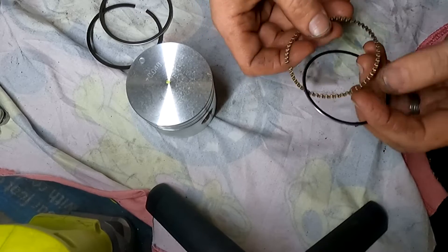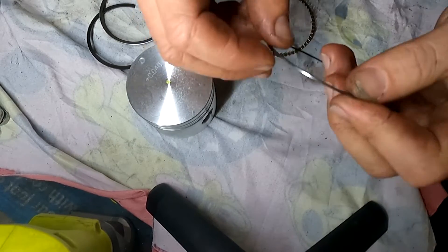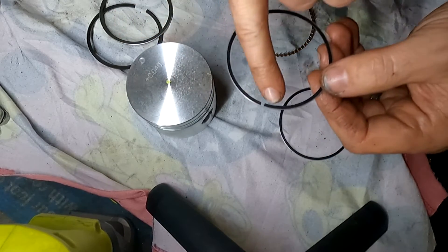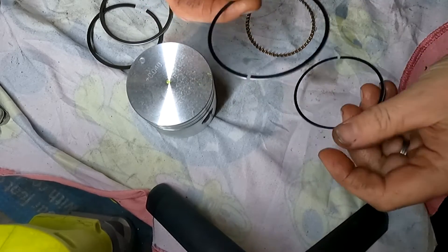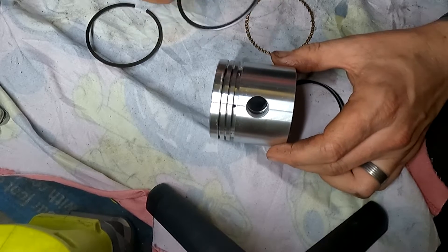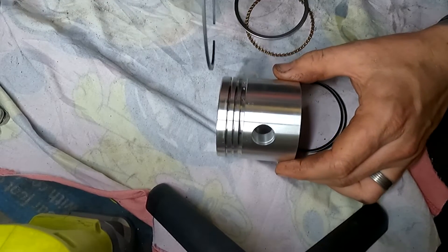The third one is the oil control ring. We have a garter spring — it looks like a little wavy ring — and then we have two rails that sit on either side of it. These have no specific orientation; sometimes it'll say 'top' or have a dot to denote direction, but these can go in any direction. So we're going to grab any one of our rings — starting at number one and working through, checking each ring individually. I'll show you one and then it's essentially repeating the same process.